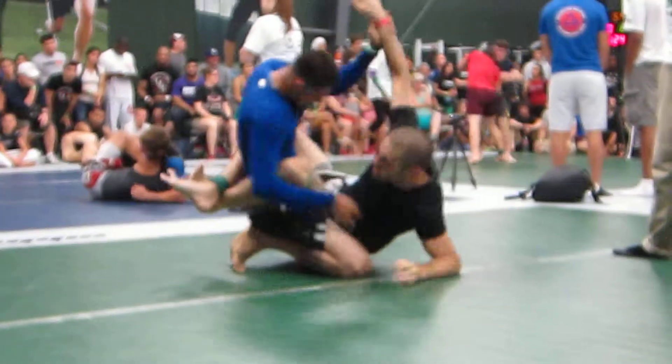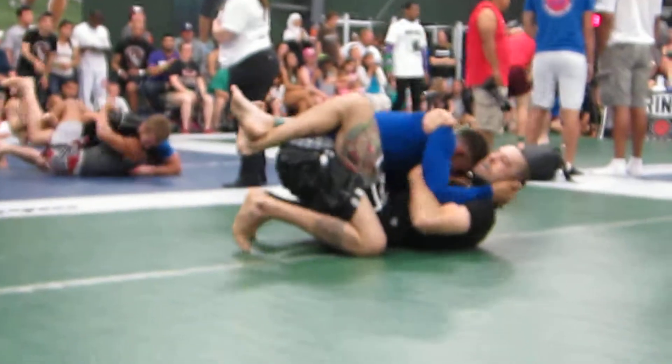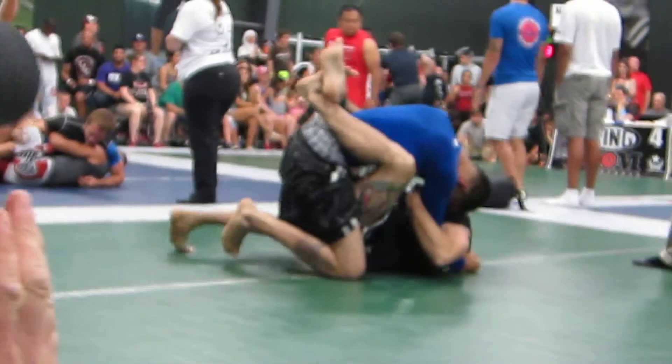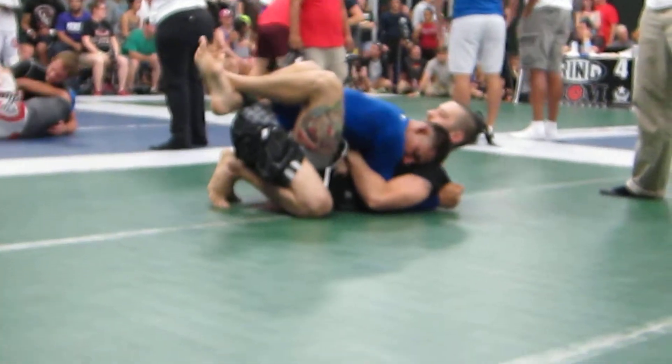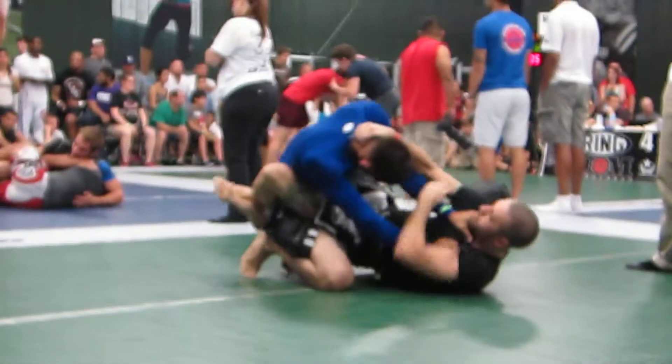Here you go. Keep your head up. You're not gonna get those from inside of his guard — you gotta break his guard. Hands on his hip, Hugo. Head up, hands on his hip. Push him down, head up. There you go. Break that guard.